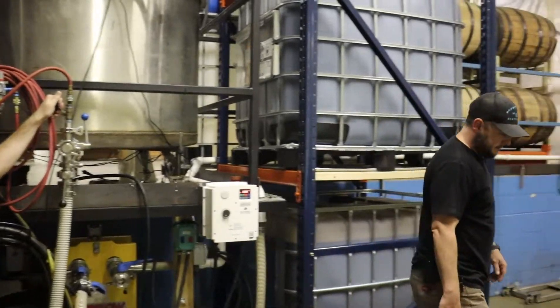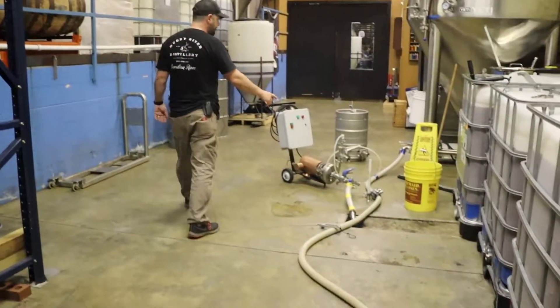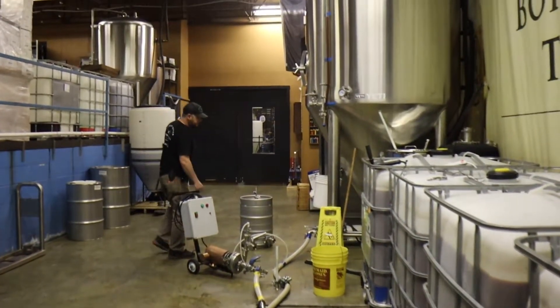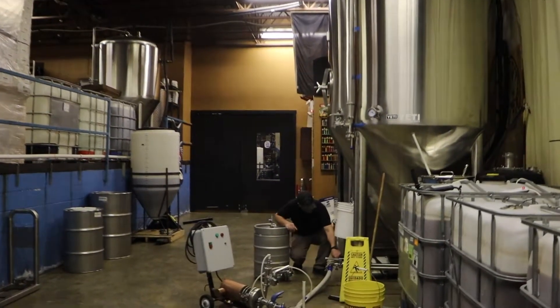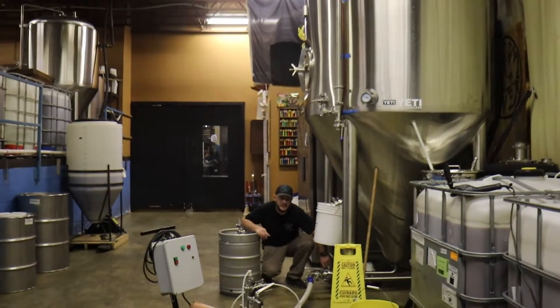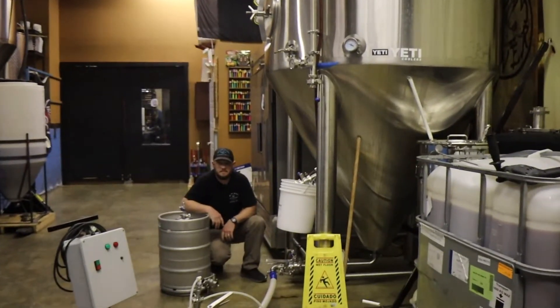He's going to leave that running. We're checking the lines going down through here — they're all looking pretty good. At this point I can shut off the fermenter. She's done filling and kill the air. That's it. Next step is yeast.